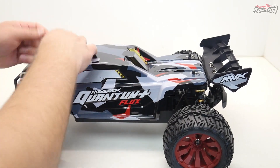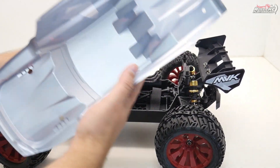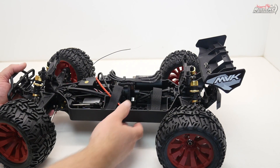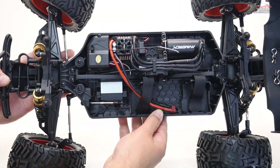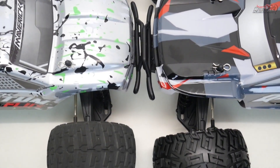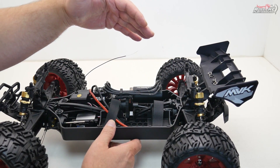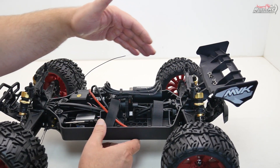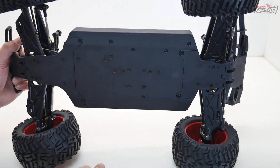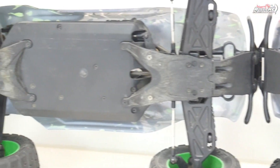Let's take the body off and have a look inside. The body itself is just screen printed — a little bit thin but we'll see how it holds up. With the body off, I'll give you side-by-side comparisons with the standard Quantum. On the standard Quantum the motor faces towards the back and there's no slipper clutch. On the Plus, they've flipped the motor around, we have a center diff, the motor is different, the ESC is different — so it's a completely different car. The chassis is completely flat underneath, whereas the original Quantum had a raised, higher center-of-gravity type chassis. This is all nice and flush — looks really good.